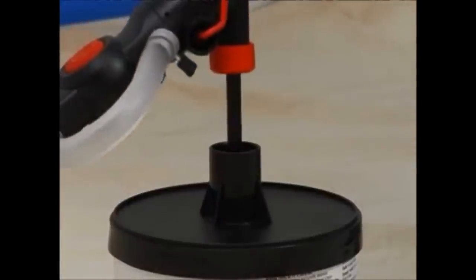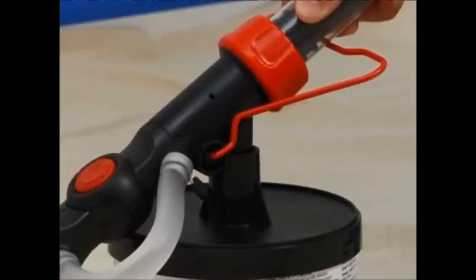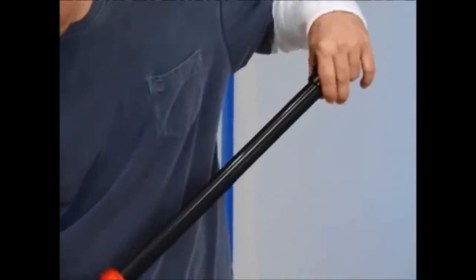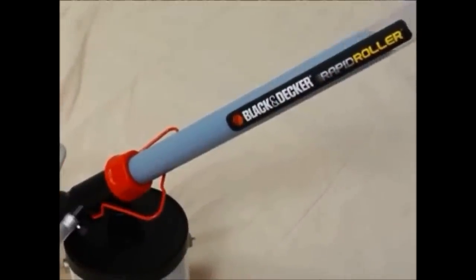Next, push the Rapid Roller orange fill valve down over the fill tube until the orange cap is completely covered. Then draw paint into the paint tube by pulling the plunger. The tube holds enough paint to cover an 8x10 area without having to constantly go back and forth to refill the roller.